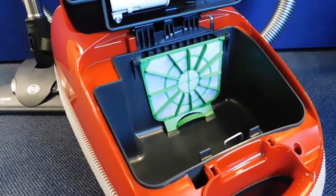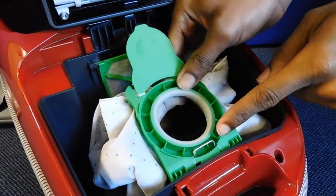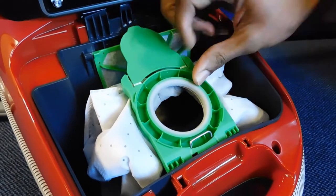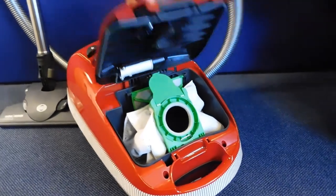To refit a new bag into your vacuum cleaner, first locate the green tab into the holder and then push backwards until the bag is held in place. And then shut the lid.